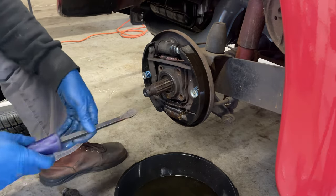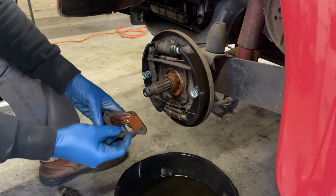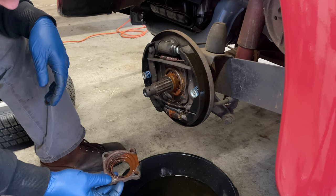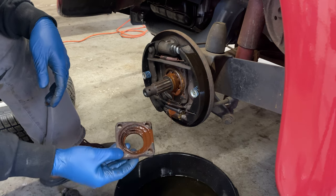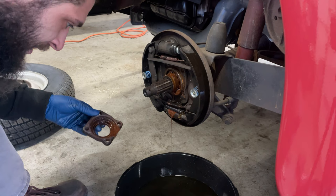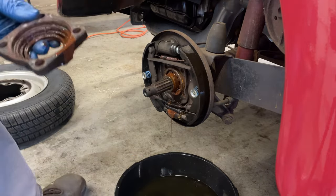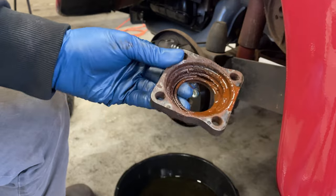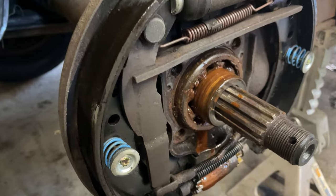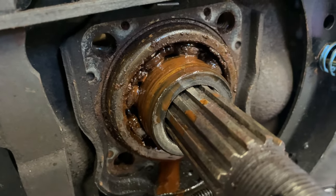There we go. Nice. Ooh, wow. I have never seen that before. Well, I was only supposed to do one, but now that I'm seeing this, I may talk them into doing both. Wowzers. That's really bad. I've never seen that before.